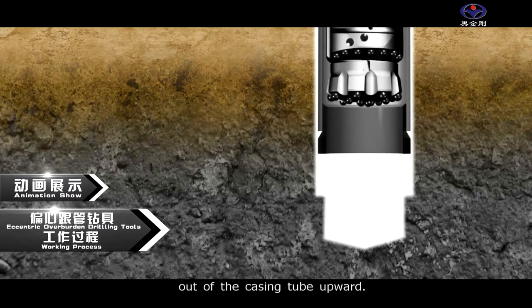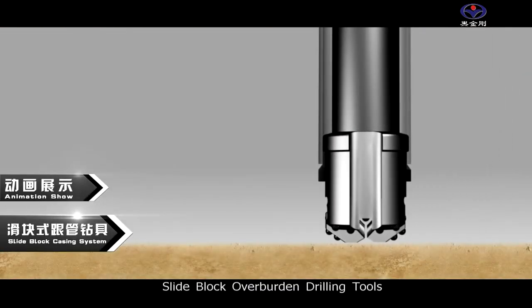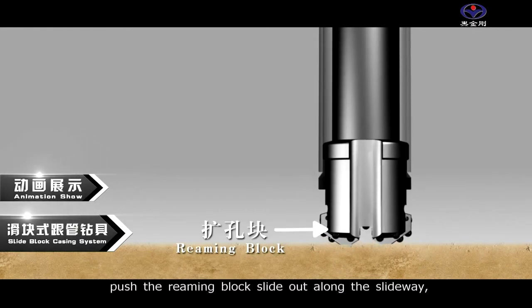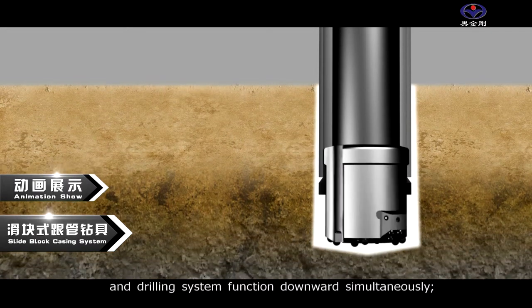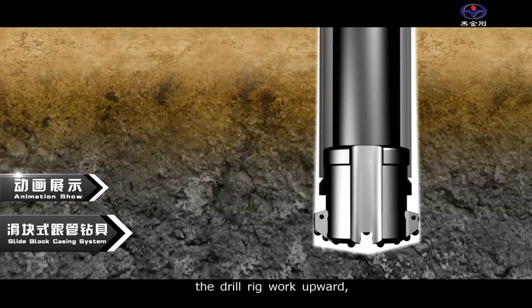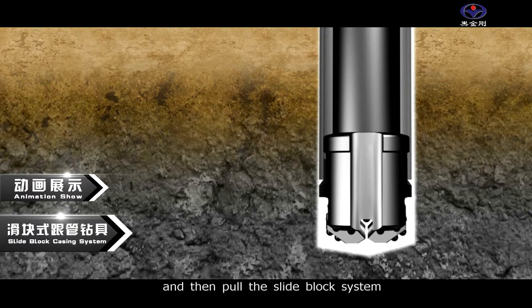Two: slide block overburden drilling tools. When drilling starts, the drill rig works downward, pushing the reaming block to slide out along the slideway and begin reaming, so that the casing tube and drilling system function downward simultaneously. When reaching the targeted place, the drill rig works upward to retrieve the reaming block along the slideway and then pull the slide block system out of the casing tube upward.